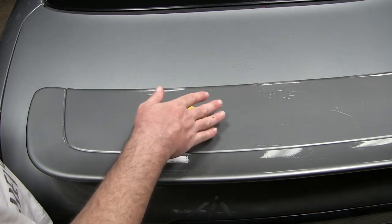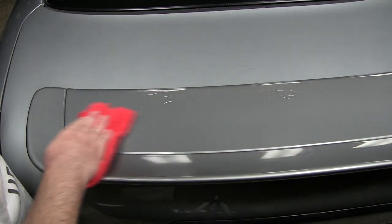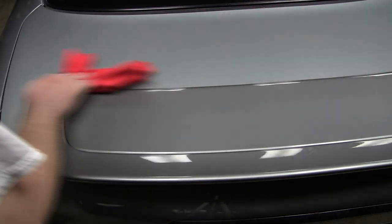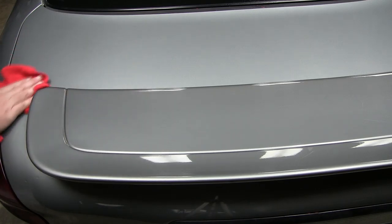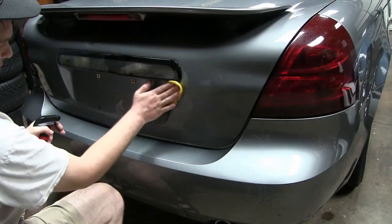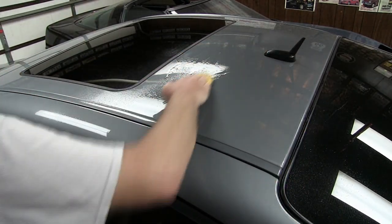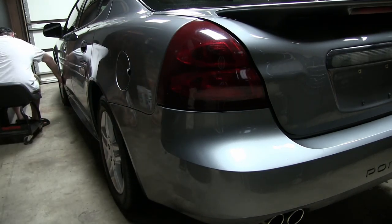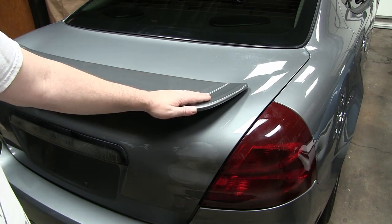Once done with clay barring, the clay will feel like it moves smoothly with no resistance — that's how I know when I'm done. I've tried those clay mitts before but I don't like them; I prefer using traditional clay. When I'm done I'll take a rag and wipe up the detail spray residue. That took about 45 minutes to go around the car with the clay bar, which was pretty easy, and that's going to set us up nicely for the next step.